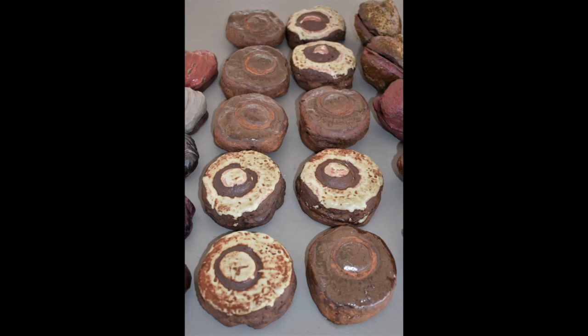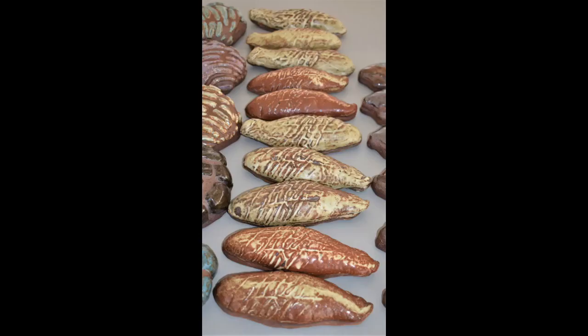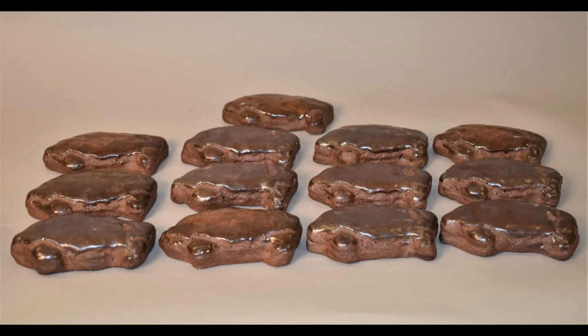This is a homage to my dad and his dad's hard work, and bringing home the daily bread, literally and figuratively. With this series, I wanted to explore the similarities bread making and ceramics have, as they both make use of fire to achieve their end result, they are both kneaded or wedged, and both are a work of art that comes from hard physical work.